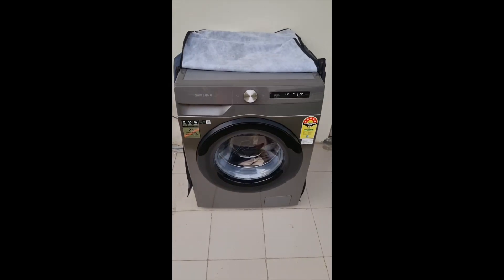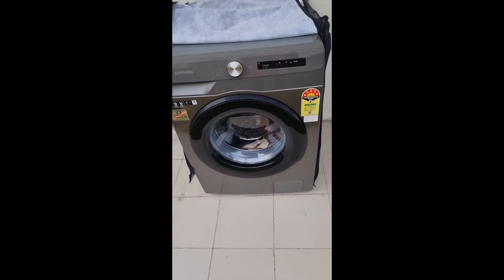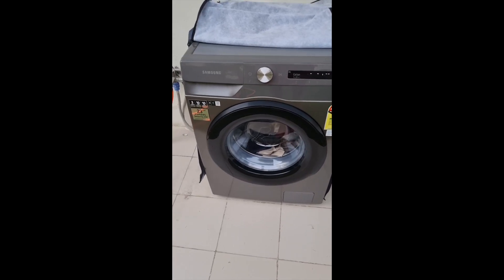You can also use the delay start feature. If you have to put the clothes in but want to take them out later, you can put the clothes in at night and set it to start so that by the time you wake up, the clothes are ready.